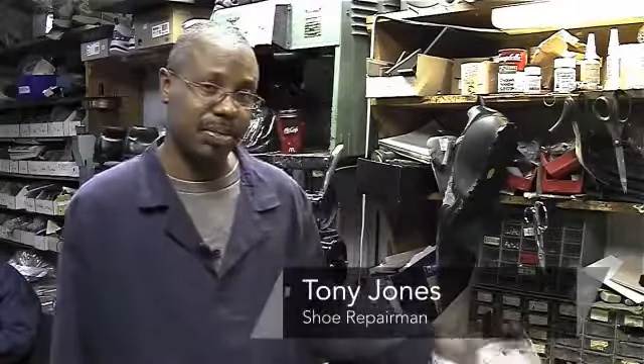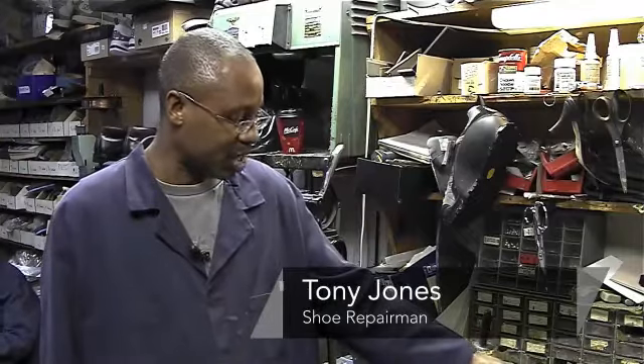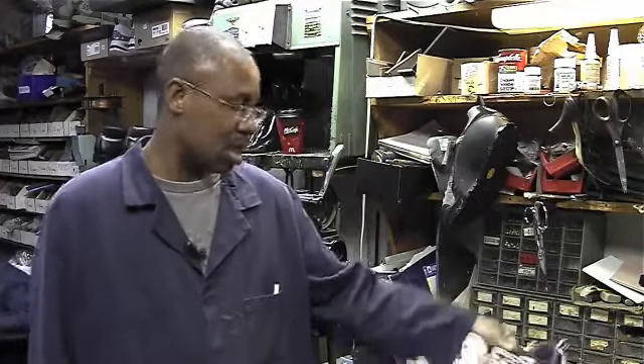My name is Tony Jones and I am here to demonstrate how to do a few things. First of all, we're going to start with the white shoes — I'm going to try to make a shoe white again.